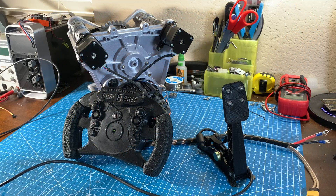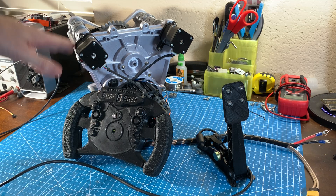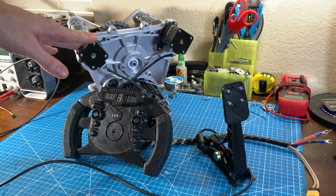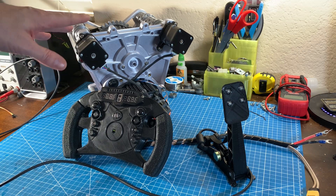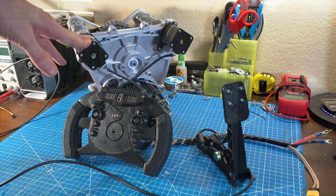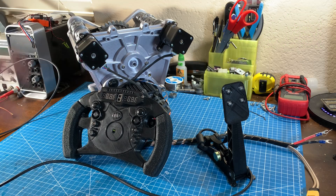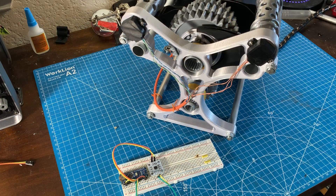Hey, welcome back everyone. We are finally back onto development of the F1 gearbox. Over the past couple of months the gearbox has received multiple upgrades and updates that I'll go over in this video. I've continued to develop the vehicle simulation model, created some software that I'll show you, and of course found a few issues with the gearbox and other parts along the way.